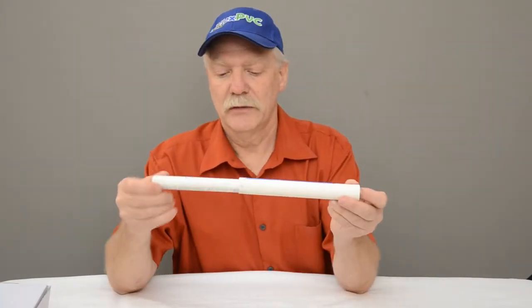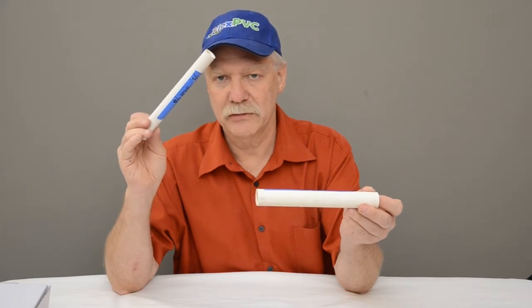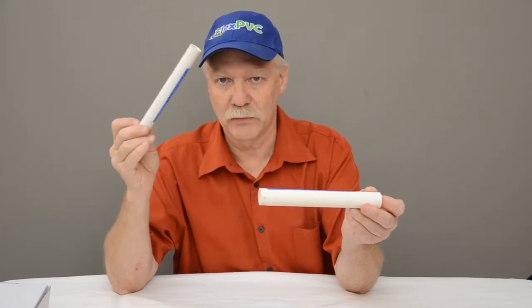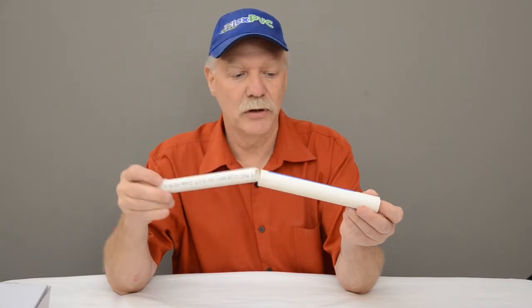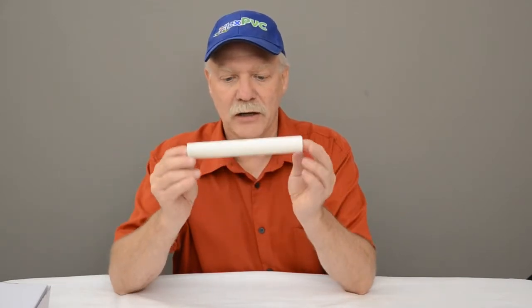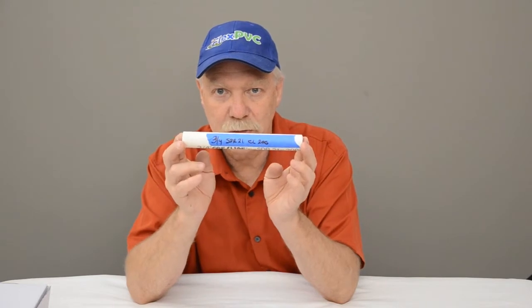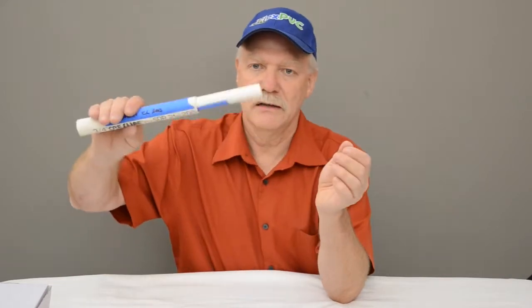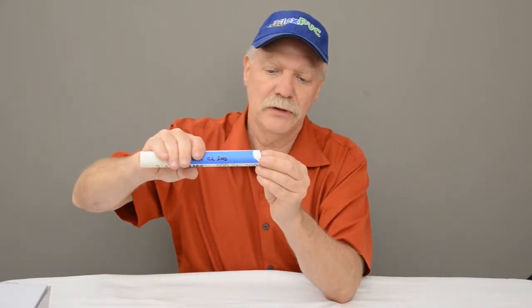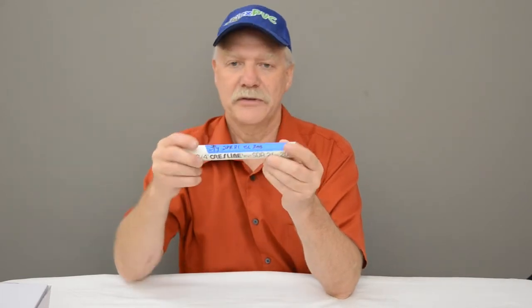The first combination: any half-inch schedule 40, class 200, or any of the half-inch thin wall furniture grade — as long as it's IPS size, not CTS — will go into CL 200 three-quarter inch. So any of the half-inch will go into this three-quarter inch thin wall CL 200. You can see it rattles a little bit.